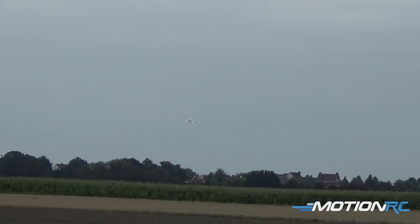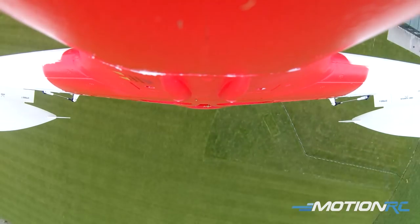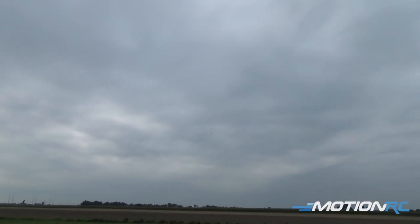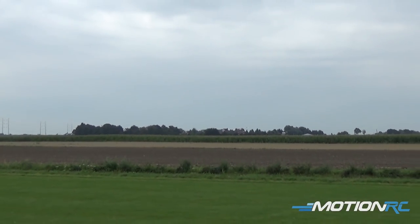We'll do one more pass right at the camera. You see those lights? I love flying this thing — it's so stable. I'll do a bit slower this time and just bank away.